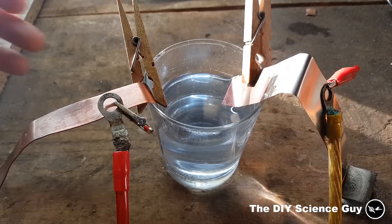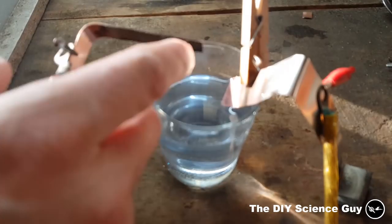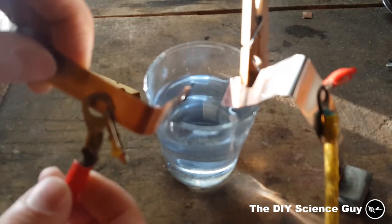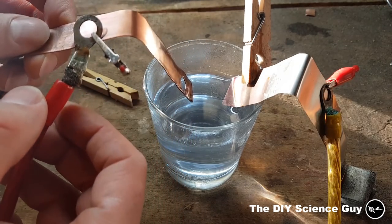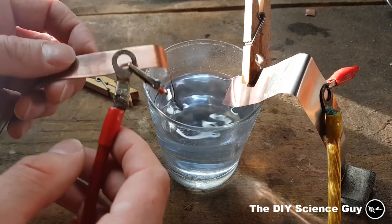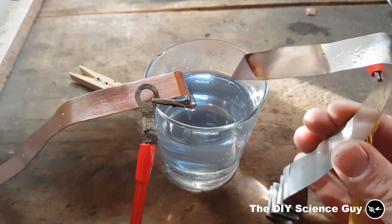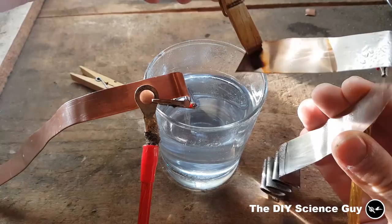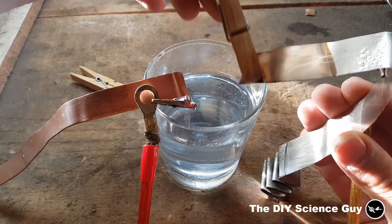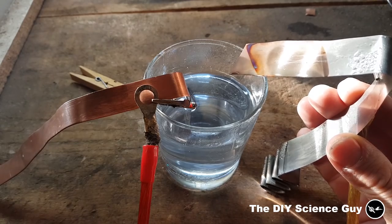Something interesting has happened: the layer of nickel was apparently not thick enough, so at the edges it corroded away. I think I just need a thicker layer. But the interesting thing is that copper deposited on the other side — how cool is that? At least I think it's copper. It's not stuck very well to it, so I need to investigate that.